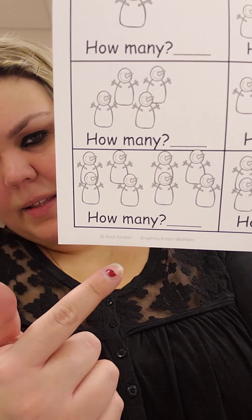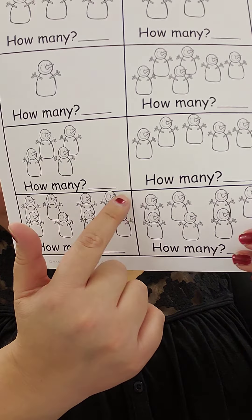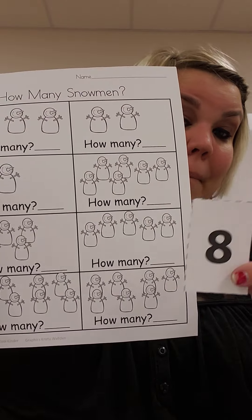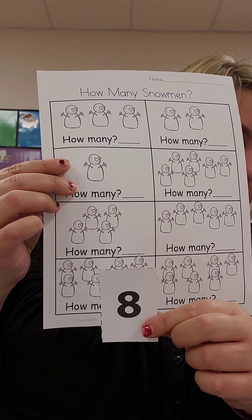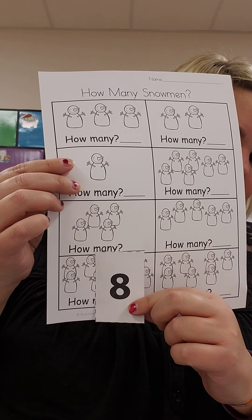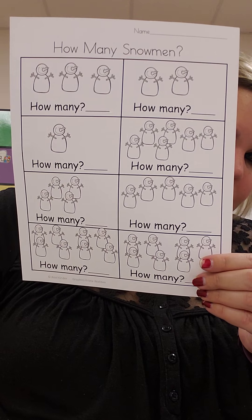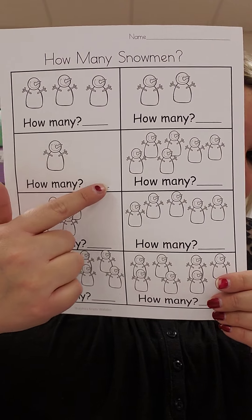Let's look at this one down at the bottom. Let's count how many there are: 1, 2, 3, 4, 5, 6, 7, 8. How do we write the number 8? Make an S and go back home — that's how we write the number 8. So number 8 goes in this box right here on this line. You have 2, 4, 6 left to do. Write your answer on each line.